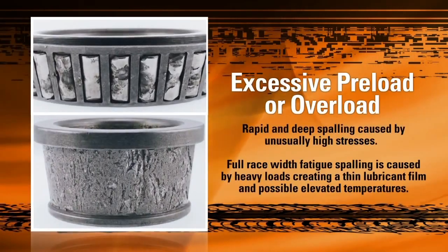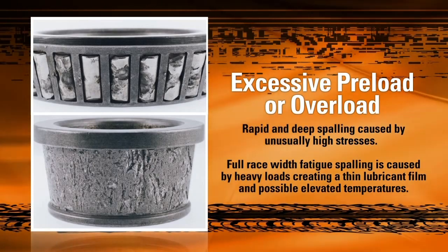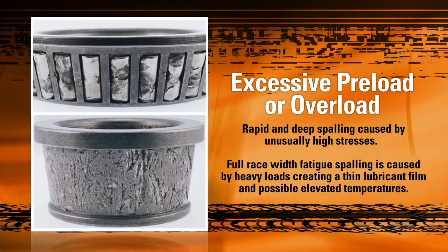A more extreme case is shown here. Excessive preload during adjustment and/or overloading the vehicle can sometimes cause rapid and deep spalling, as seen in this picture. The enormous stress on the bearing caused by this excessive load heats the bearing to extreme temperatures, softening the material and allowing large chunks of material to be torn from both the raceway and the individual rollers.